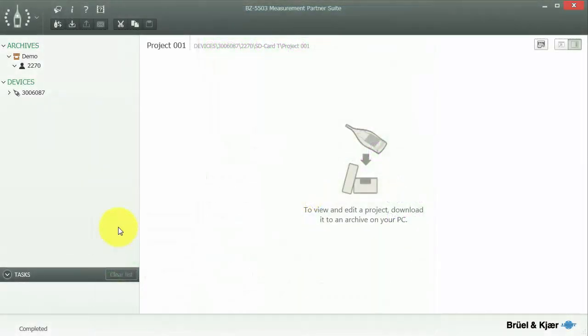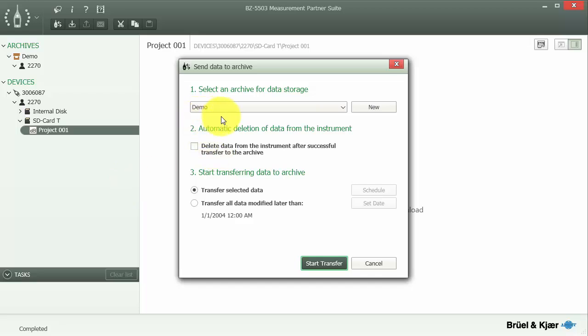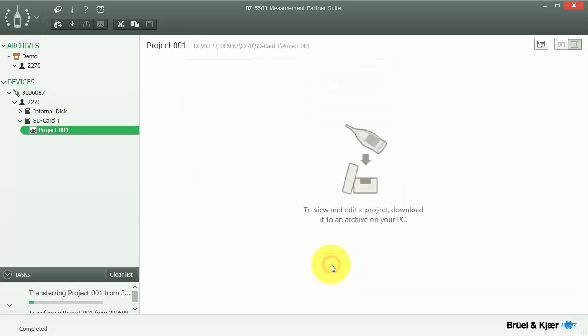I have my meter connected to my computer and BZ5503 via the USB cable, and we can see that the meter shows up under the list of devices in Measurement Partner Suite. If I expand the serial number, I can expand the default username 2270 and then select the SD card to look at the measurement we just made. If I right click on the measurement, I can save it to an archive on the computer, selecting which archive to send it to or creating a new one. I'll say start transfer and it will save the measurement to the archive.